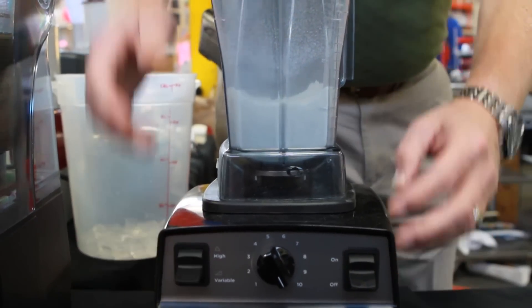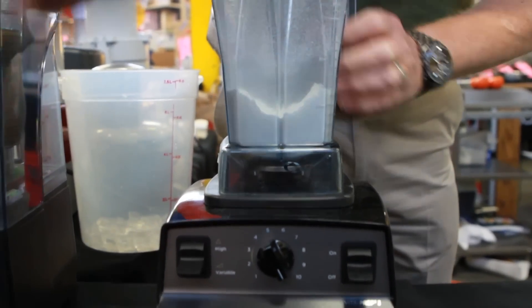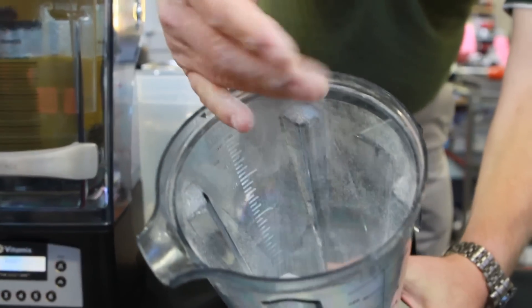That was whole grain dry rice. 45 seconds start to finish. Rice flour.